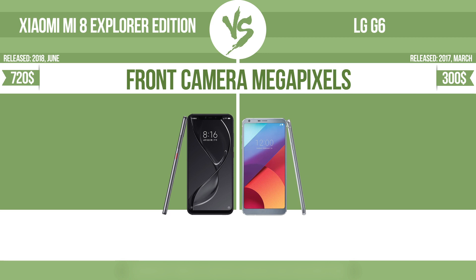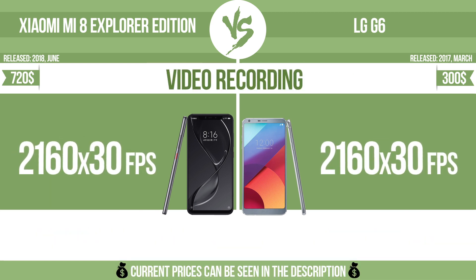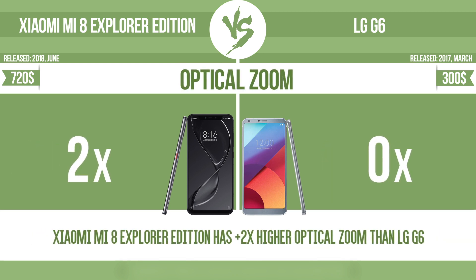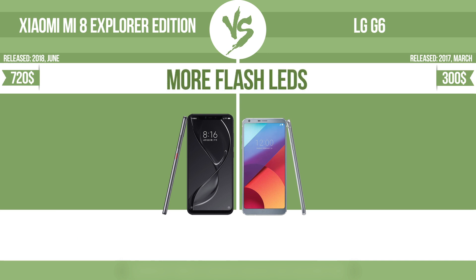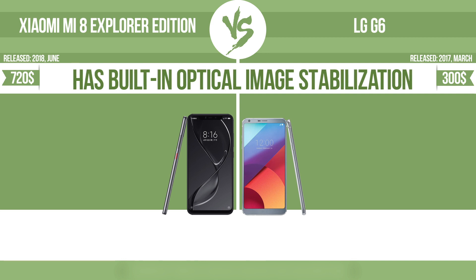Front camera megapixels. Video recording. Optical zoom. The zoom range is the ratio between the longest and shortest focal lengths. A higher zoom range means that the lens is more versatile. More flash LEDs. Multi-LED camera flashes use LED lights which have different color temperatures — warm light and cool light — improving the color balance based on the conditions in which the photos are taken.